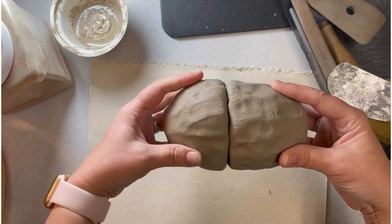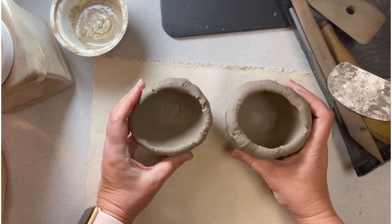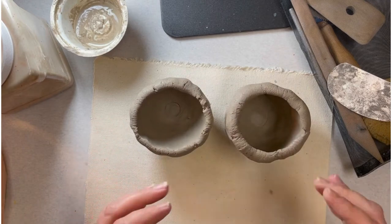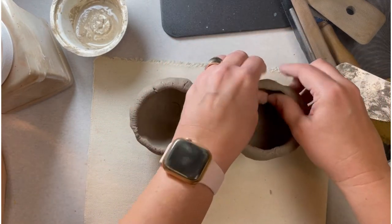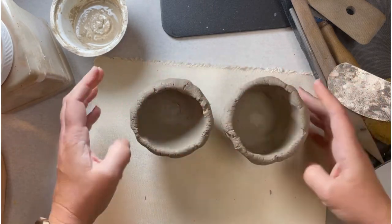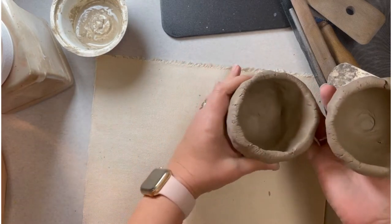The main thing with the pod project is you want the top rims of both pinch pots to be somewhat the same diameter. This one is just a little bit smaller, so let's pinch it out a little bit until they match.